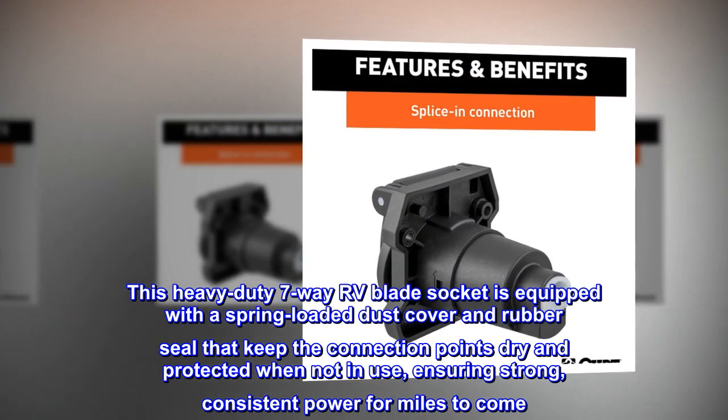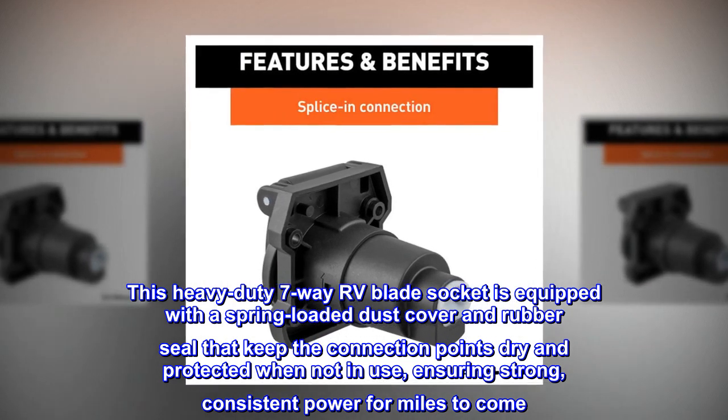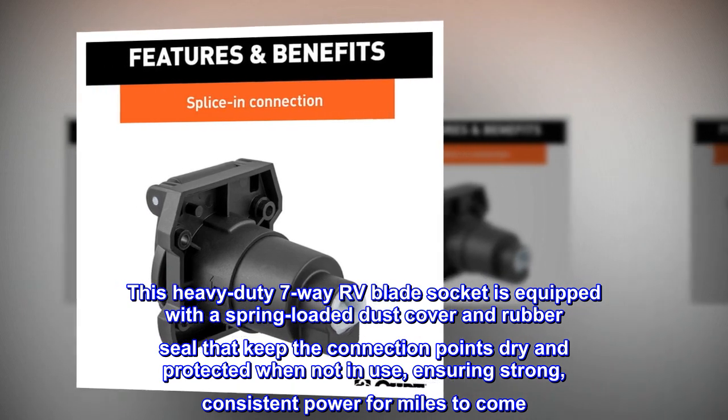This heavy-duty 7-way RV blade socket is equipped with a spring-loaded dust cover and rubber seal that keep the connection points dry and protected when not in use, ensuring strong, consistent power for miles to come.